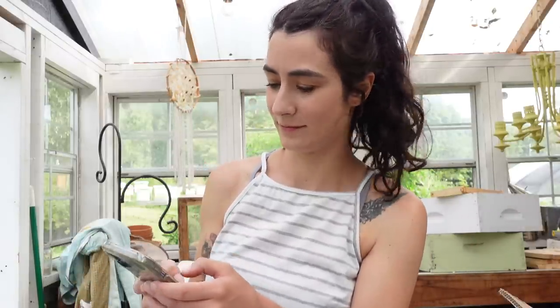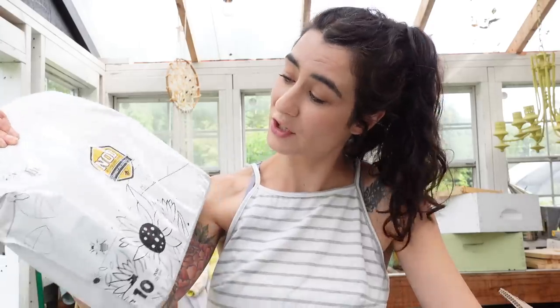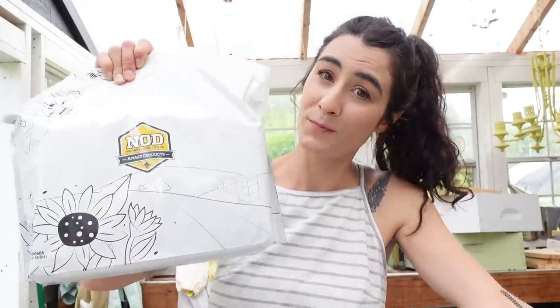Today, tomorrow, the following day, and the day after we're actually only going to be around 77 degrees Fahrenheit — which is 25 degrees Celsius for those who don't use Fahrenheit. Let's go ahead and get into this colony and we'll show you our step-by-step on how we're actually going to use the Formic Pro, and hopefully we get a hold of this varroa mite infestation.